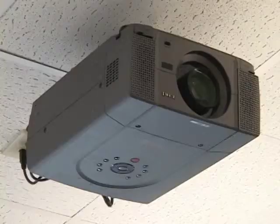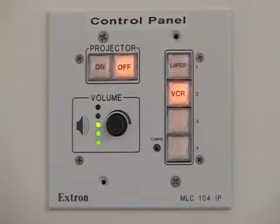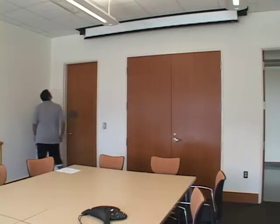Conference rooms in the school are equipped with a ceiling mounted projector and a VGA cable for connecting a laptop. A control panel is located on the wall. Some of the conference rooms are also equipped with speaker phones. Controls for the projection screen can be found on the wall near the screen.